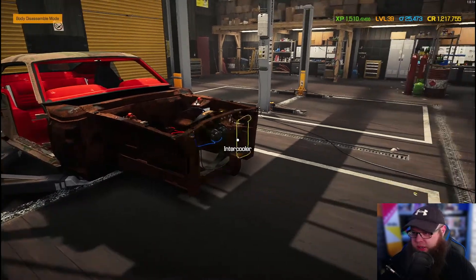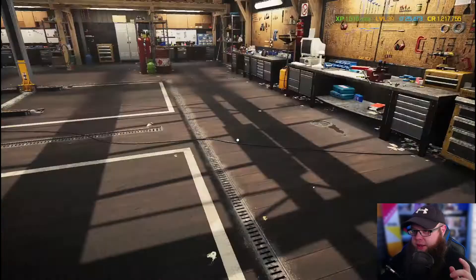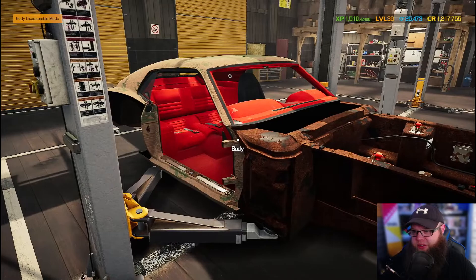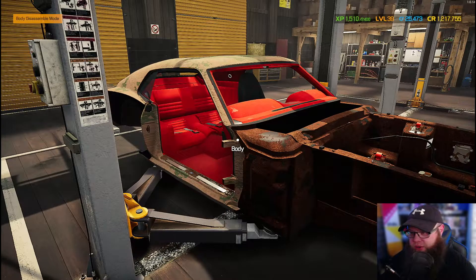All the parts for this car will be turning up at some point, and now the idea is to actually get this all straightened out and clean. Obviously the interior needs to be re-upholstered so we've got to redo that as well.